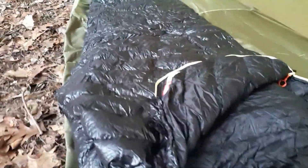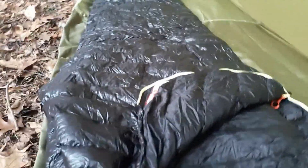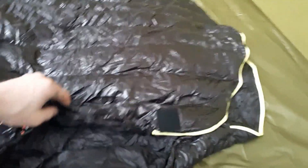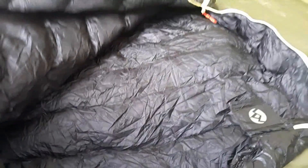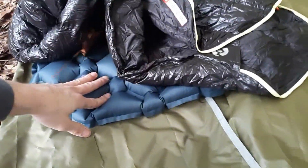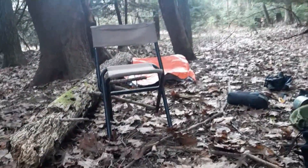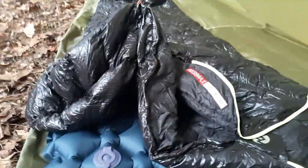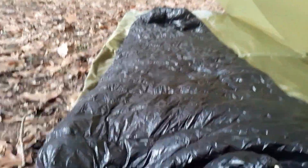Here's the Aegis Max sleeping bag. This thing is $80 on Amazon. It's a mummy down sleeping bag, rated to 40 degrees — it's snug as a bug. Combined with this Outdoorsman Lab inflatable sleeping pad, as well as the Mylar blanket which I put in between the ground and my sleeping pad, it's a warm setup even in the cold.